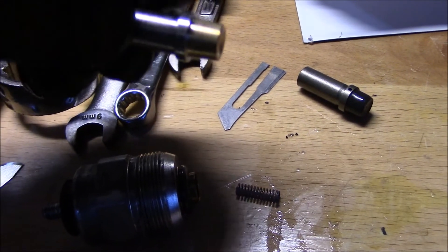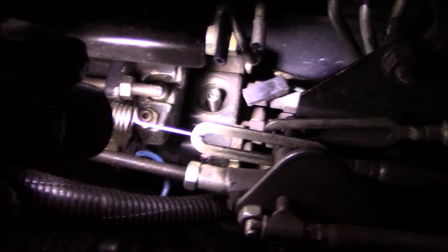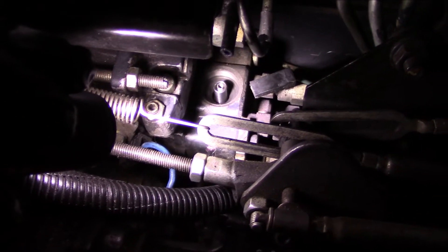I've already done the KDP and I can go ahead and link that video if you're interested in watching it. Make sure everything is super clean and then put all this back together. There's the new plunger and spring installed.